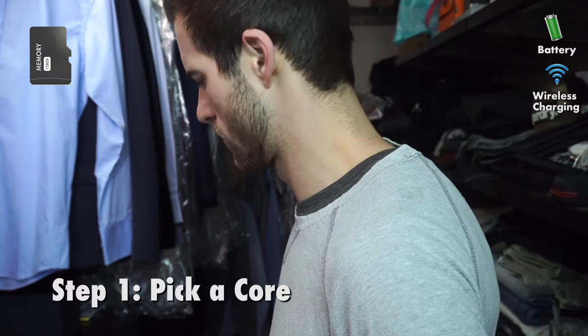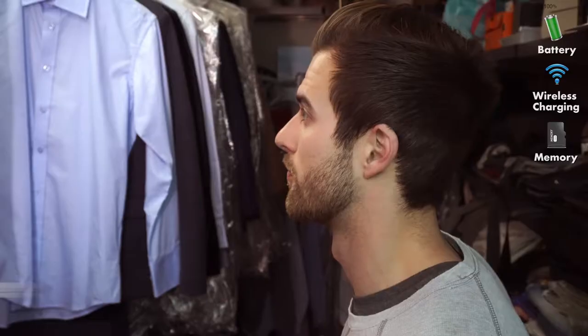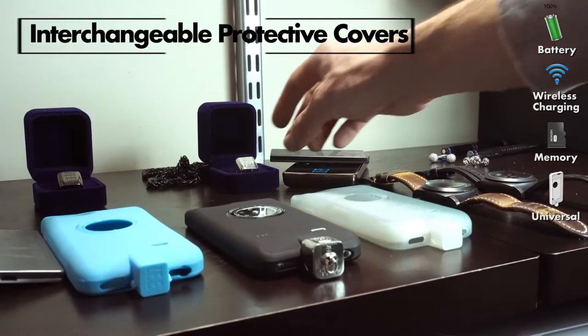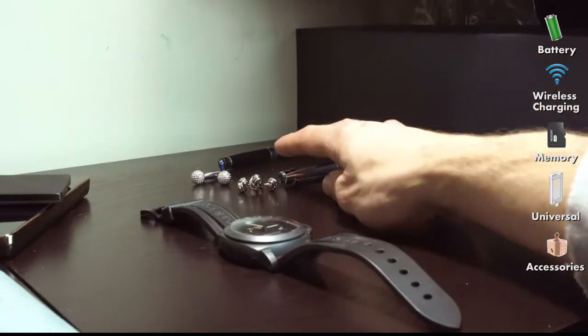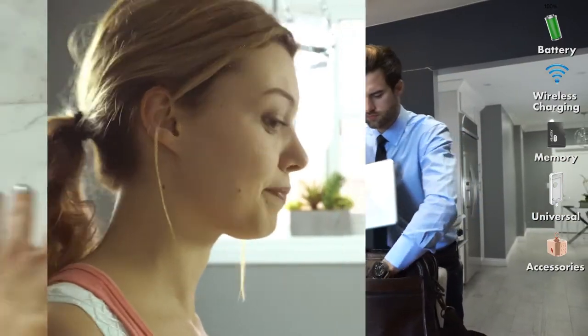Choose a 32, 64, or 128 gig Z-Core. Pick a cover that fits your mobile device best and show off your style with our full line of fashionable accessories. You have a long day ahead of you, so don't worry — we've got you covered.